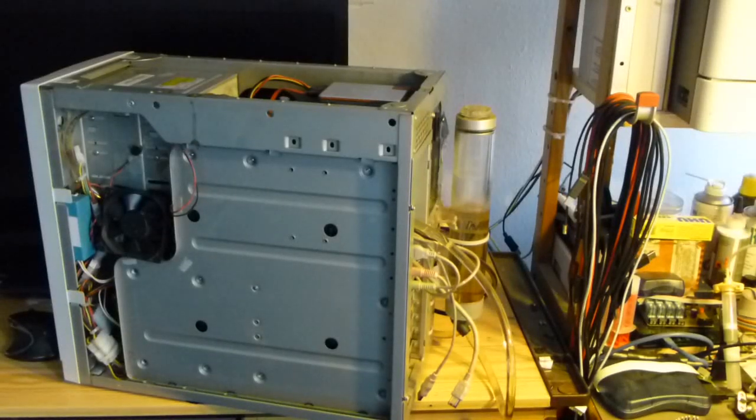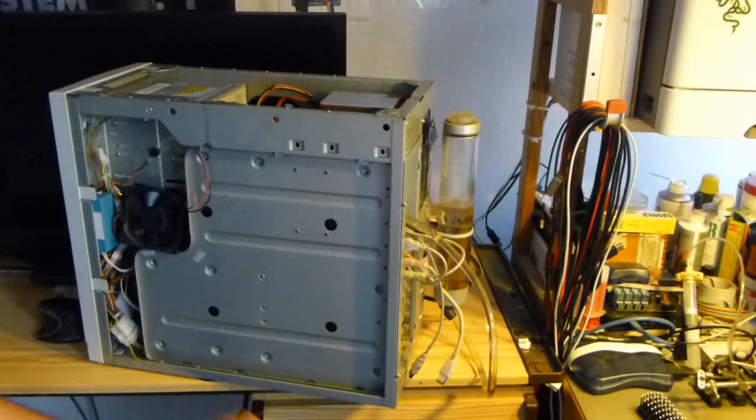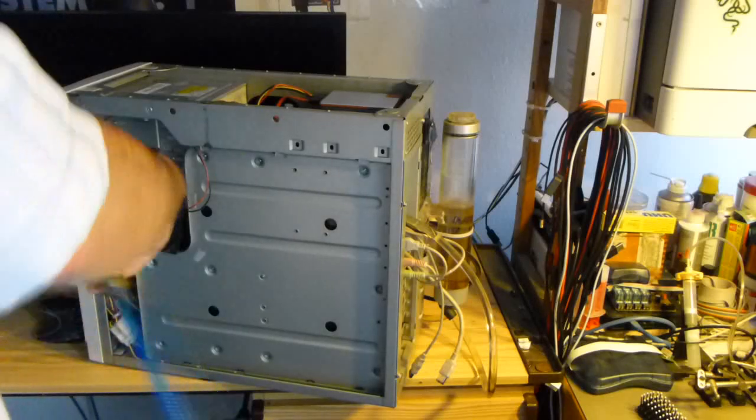On YouTube it's Michael. I realized that my computer is in dire need of some maintenance, especially when I see how much crap and dirt is in this machine. Yep, look at this.